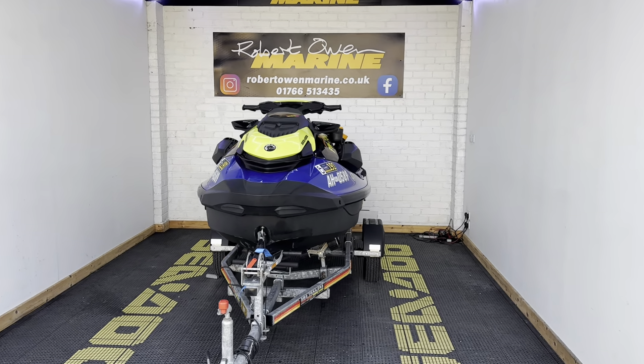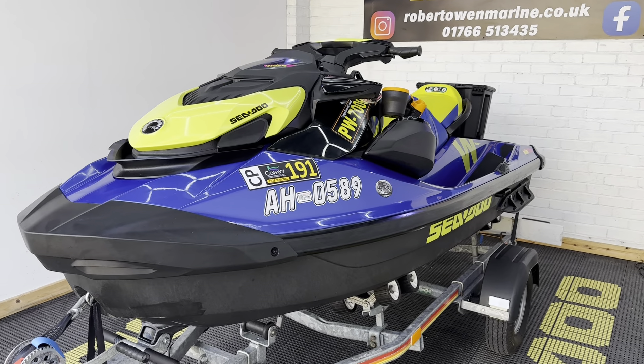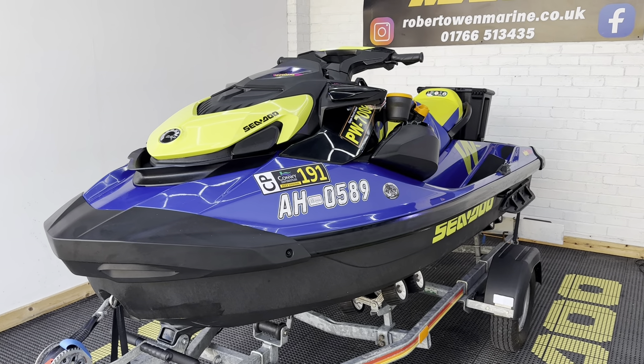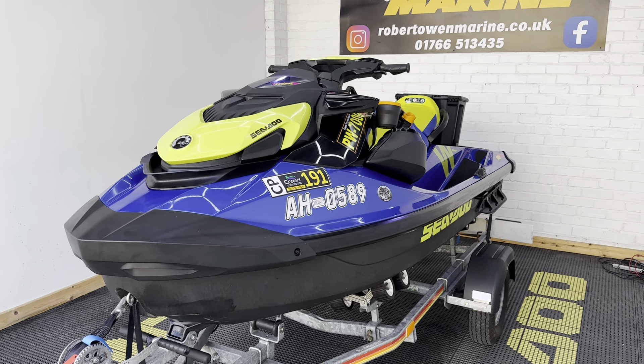Hey folks, it's Rich from Robert Owen Marine. Check out this 2021 Sea-Doo Wake 170 — not only has this got all the wakeboard bits and pieces on, but it's also got a huge spec list on there as well.